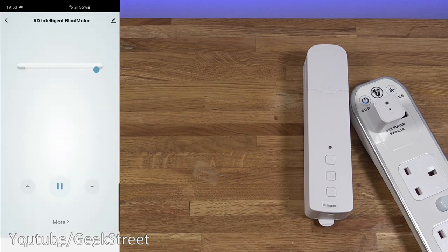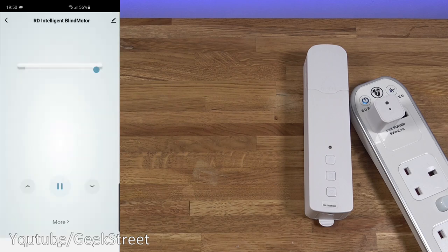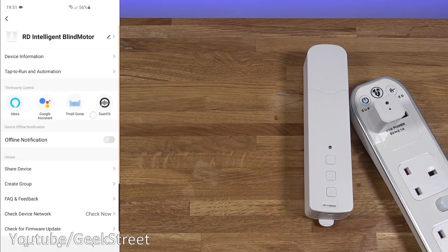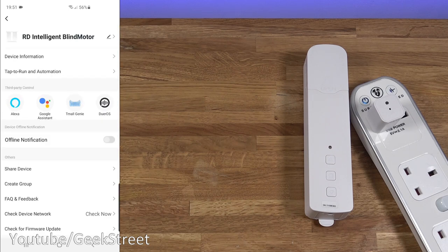Going back you can see how it appears in the app. Clicking edit, you've got device information, tap to run, automation, third-party controls, offline notification, share the device, create a group with different devices so multiple blinds can open or close together, FAQ and feedback, check device network, check for firmware update, and remove device. You can also rename it at the top.